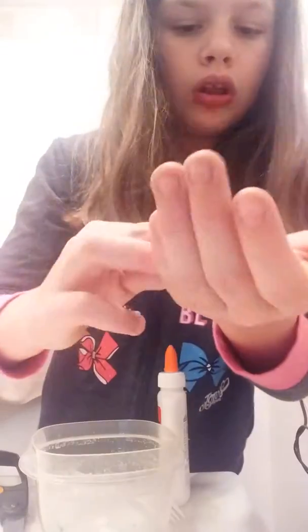Yes, I got it off — way to go! Here it is, look at that — that was dried glue on my glue bottle, this is what was making it so hard to open. It looks like a tooth!